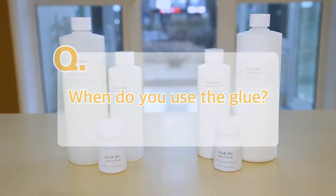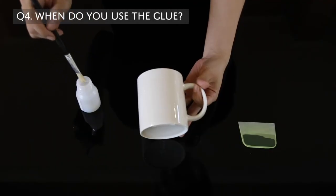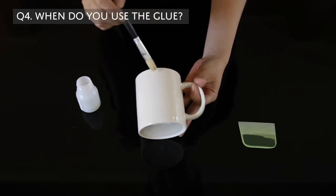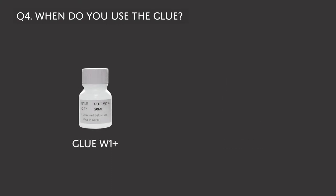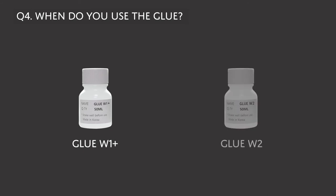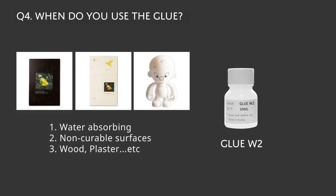When do you use the glue? The glue is absolutely essential to get the decals to stick. You would need different types of glues depending on the substrate. There are W1 Plus and W2. W1 Plus is for substrates that won't absorb water and can withstand heat curing. You use W2 for any products that will not work with W1 Plus — so that would be water-absorbing, non-curable surfaces like wood or plaster.